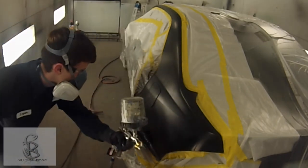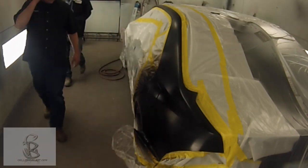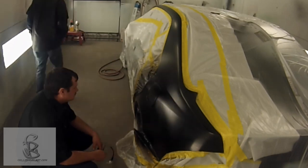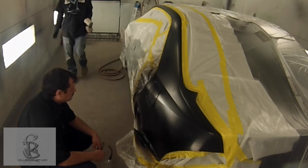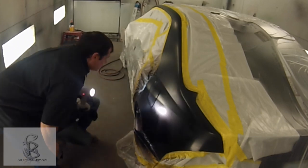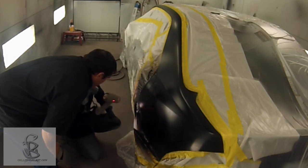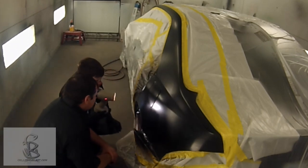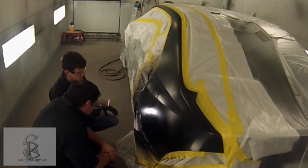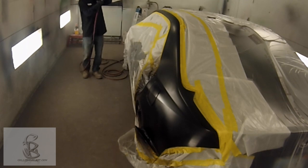It has happened where it looks good in the booth. Now he's putting a control coat on. I have had it happen where it looks good in the booth, you clear coat it, and then you pull it outside and you can just barely see through the base coat — it looks like a stain or something like that.